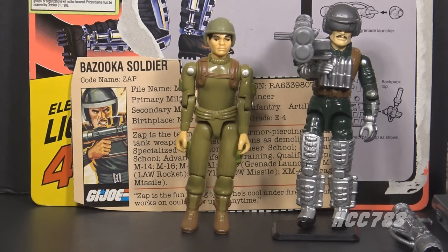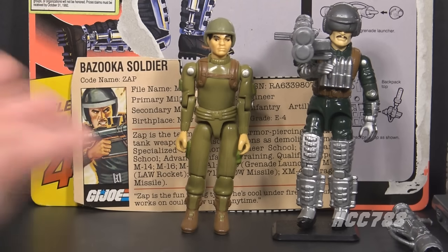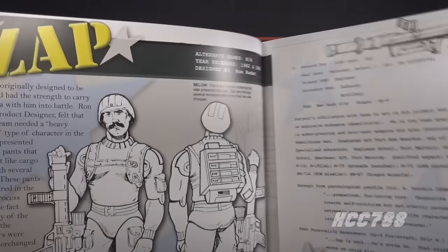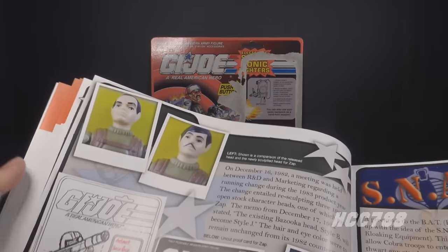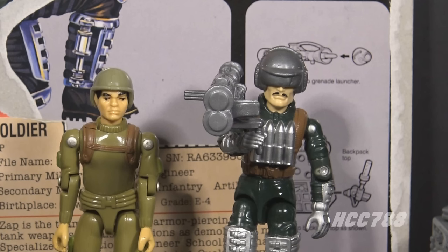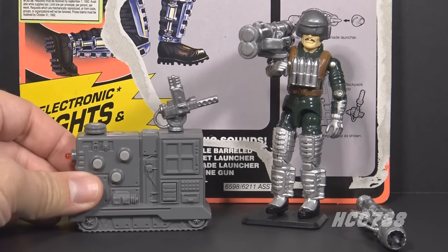There was a mystery on the 1982 card art: Zap had a mustache, and he was shown that way in media, but the figure did not. According to Dan Klingensmith's book, early design sketches by Ron Rudat included a mustache for Zap, but the 1982 line reused parts including heads, so Zap used the same head as other figures with no mustache. There was to be a running change in 1983 that would give several 1982 figures new heads including Zap with a mustache, but the running change was cancelled. The version 2 figure has the thin black mustache that version 1 always should have had.